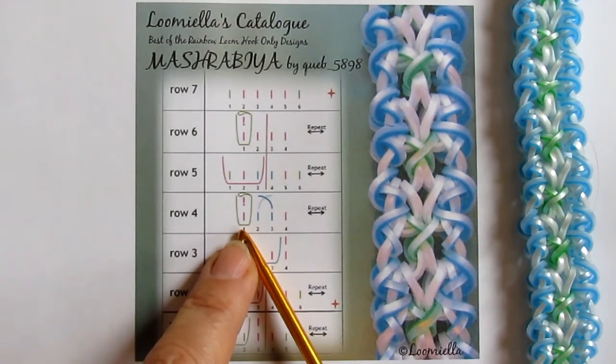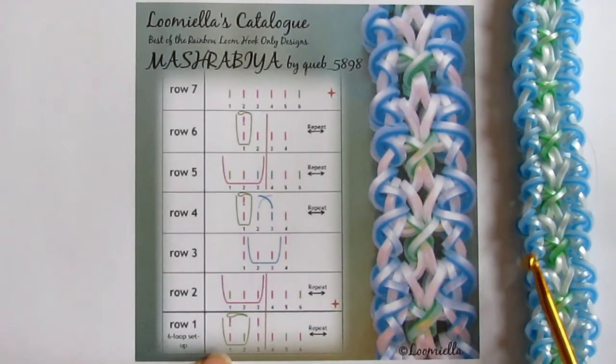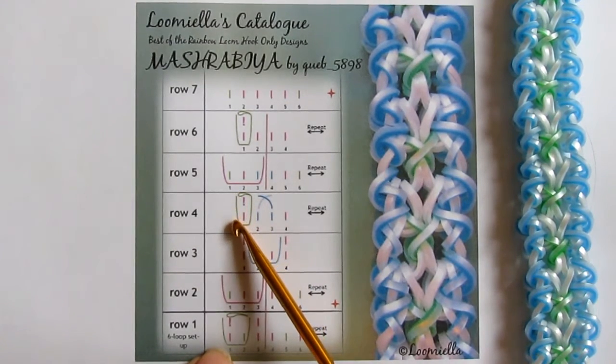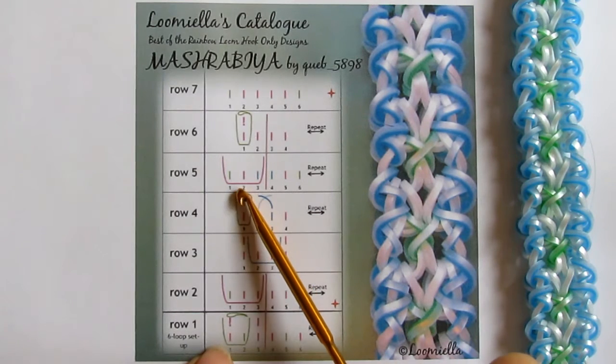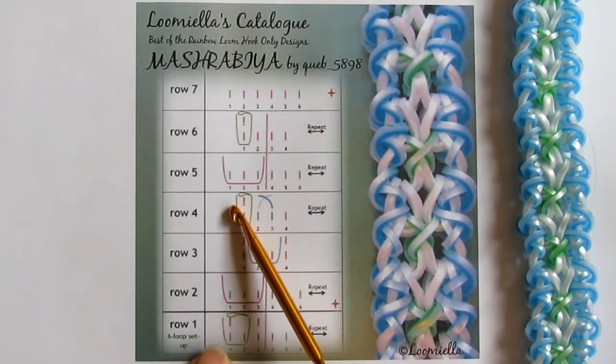Here in row number four, we need to take the same band that makes the curls on the sides — the same we used in row number one — and you need to pull it under the one loop on your hook. We attach it and pull the band over the tip of your hook to create this curve, so that the loop ends up under the hook in the end.